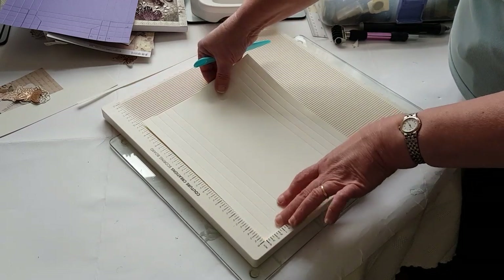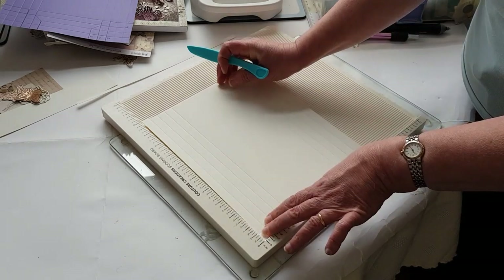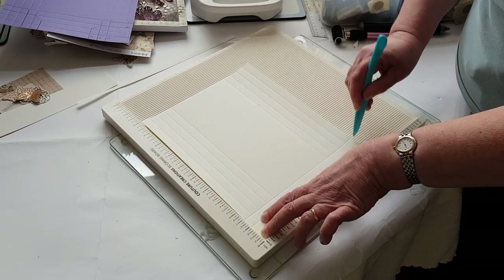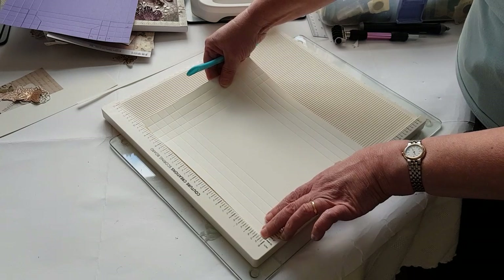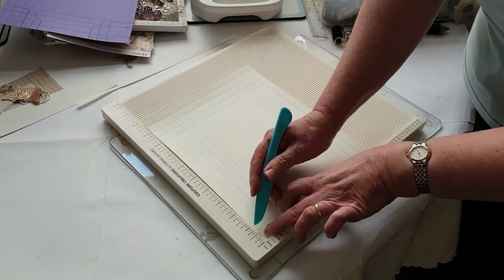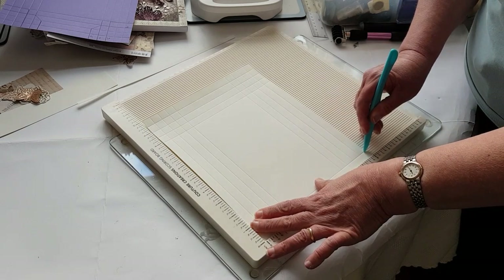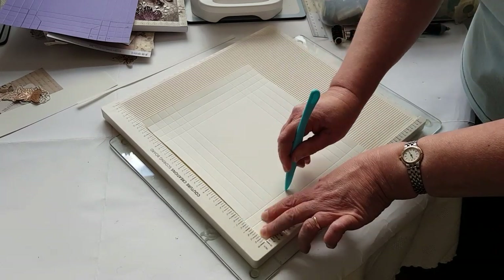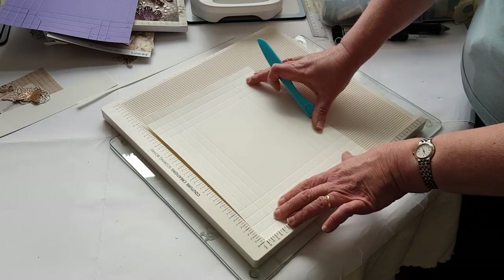Turn it around and do the other edges again — make sure you've got your card into the corner, then half inch, one inch, one and a half, and two. Then turn it around and do from the other edge. I find at this stage the card doesn't want to sit still, so forgive me if my fingers are in the way, but I need to make sure it's in the right place. I've done the same on all four sides so far.